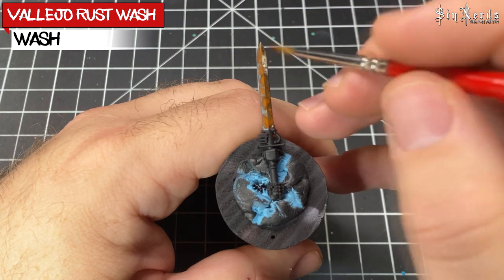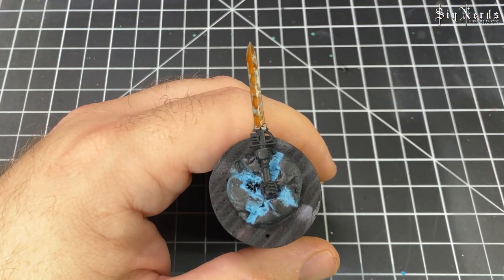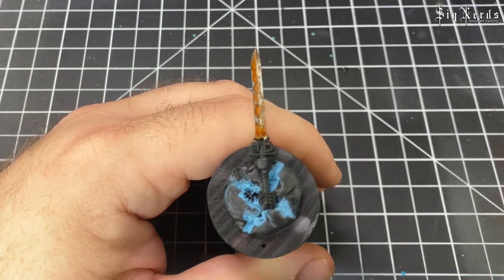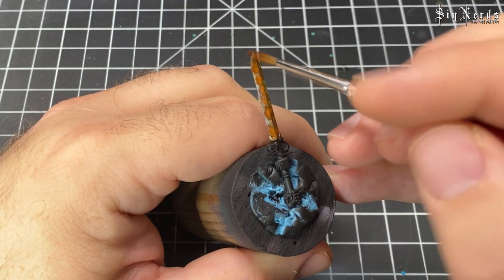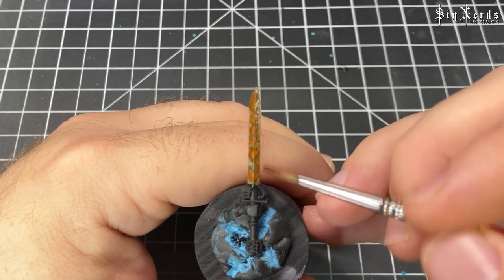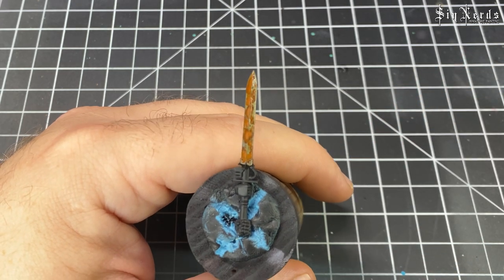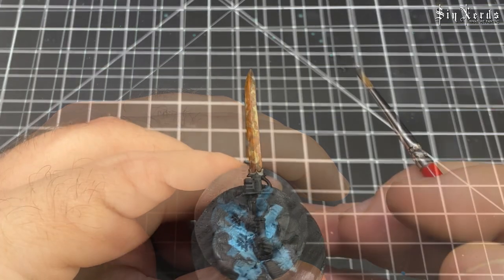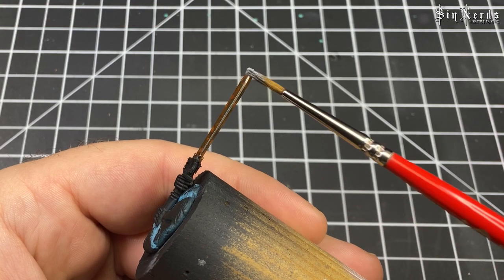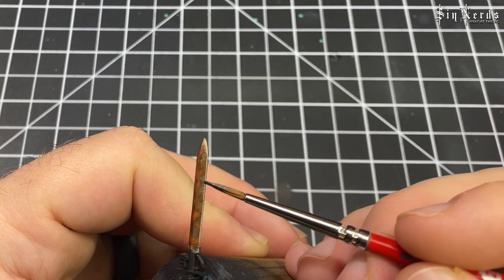Here we're doing a wash of the entire blade with Vallejo's Rust Wash — this is definitely going to add more of a reddish-orange tint to the entire blade and tie everything together. Then the final step is going back to the VMA Gunmetal and just doing the same edge highlight with a stipple on the side.